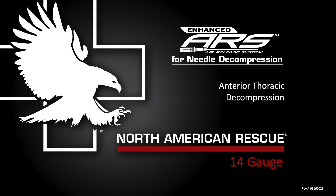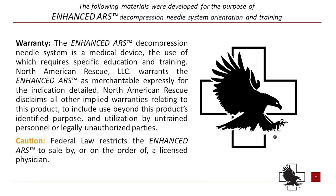14-gauge anterior chest decompression. This video is brought to you by North American Rescue, products with a mission. The following materials were developed for the purposes of Enhanced ARS Decompression Needle System orientation and training.